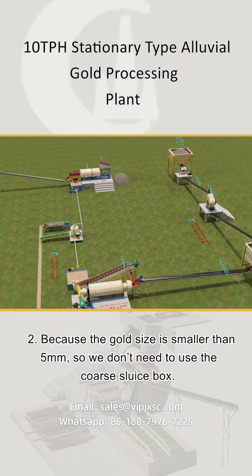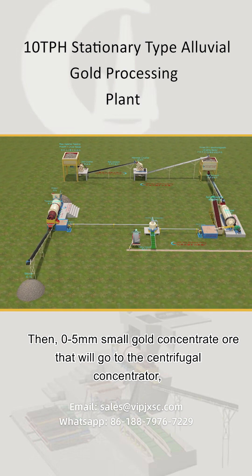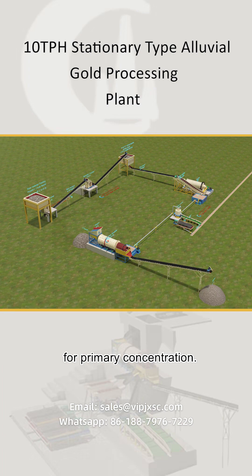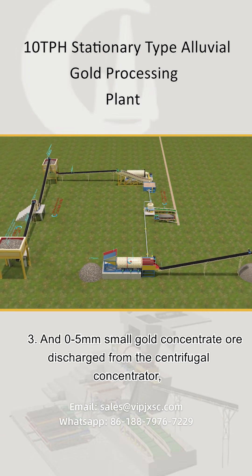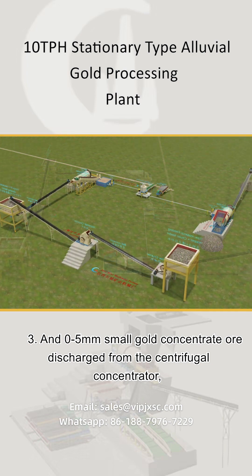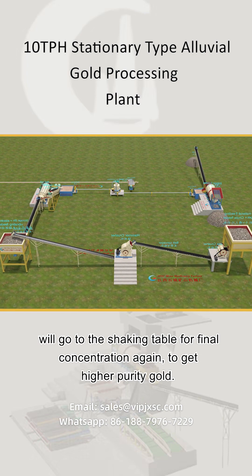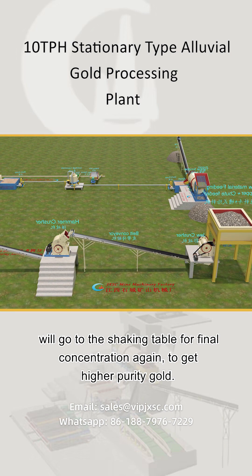Because the gold size is smaller than 5mm, we don't need to use the coarse sluice box. The sub-5mm small gold concentrate ore will go to the centrifugal concentrator for primary concentration. The concentrate discharged from the centrifugal concentrator will then go to the shaking table for final concentration to get higher purity gold.